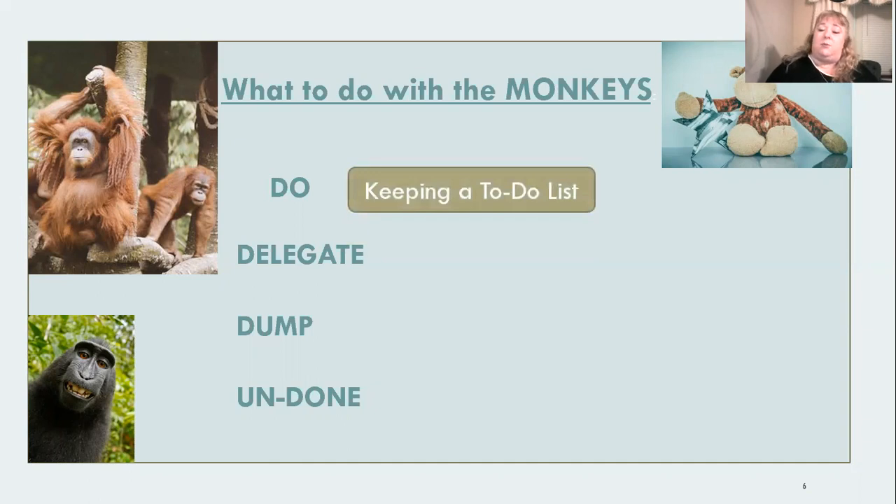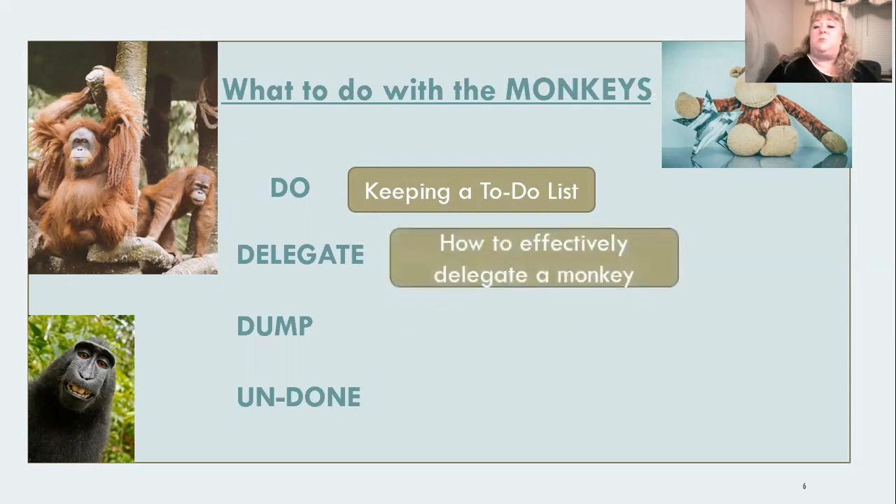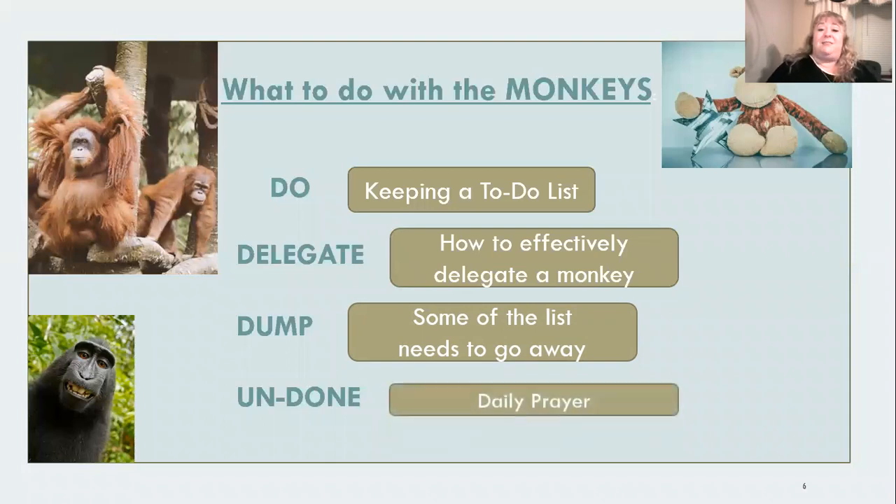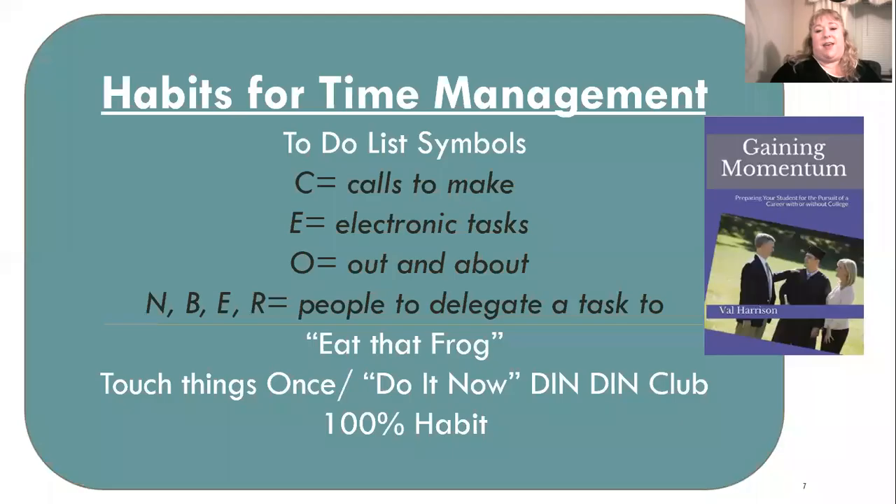So, what do we do with all these monkeys? There are four things: we're either going to delegate them, do them, dump them, or some are going to be left undone. With the things we're going to do, we need to keep a to-do list. Some we need to delegate — maybe our kids can do them. Dump: some things need to go away, so always evaluate what really shouldn't be on this list. And some things are just going to be left undone. I have a daily prayer I'm going to share with you.